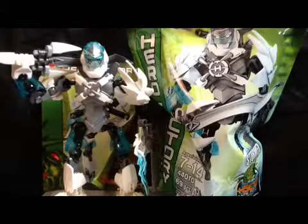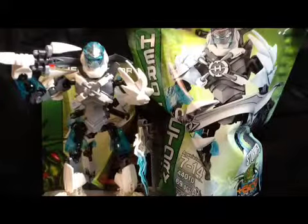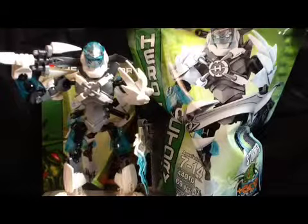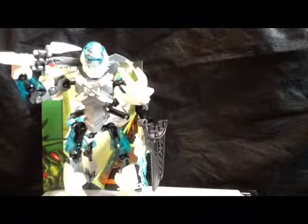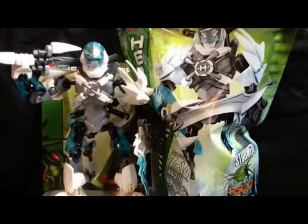Hey guys, EvilOard here, back with another review. Today we're having a look at the Hero Factory Brain Attack Series 2, or Wave 2. It's number 44010. Today we're having a look at Stormer.